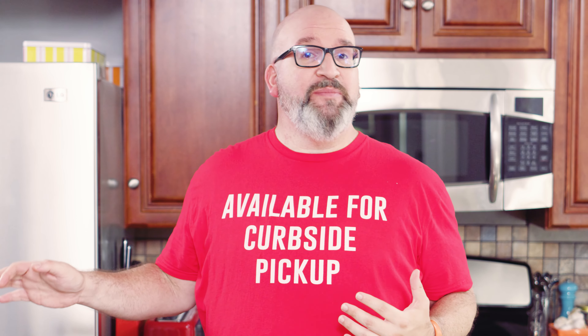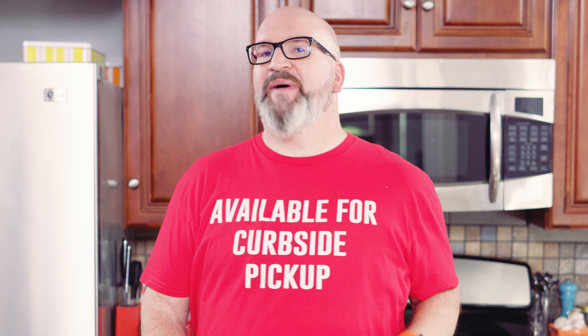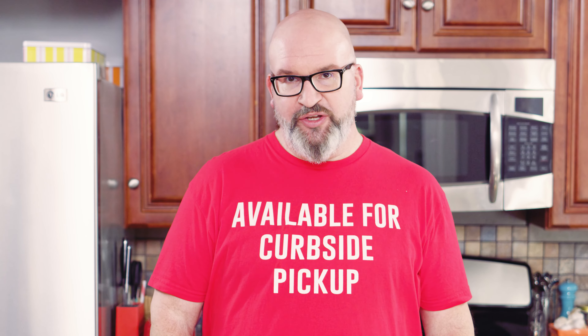You can also take that zest and freeze it. Put it on a lined baking sheet, put it in the freezer, freeze it, and then transfer it to a freezer-safe container. Frozen lemon zest can actually last up to six months in the freezer. One pro tip: portion out the lemon zest into teaspoon measurements so that you can easily just grab that frozen portion and toss it into whatever dish you're making.